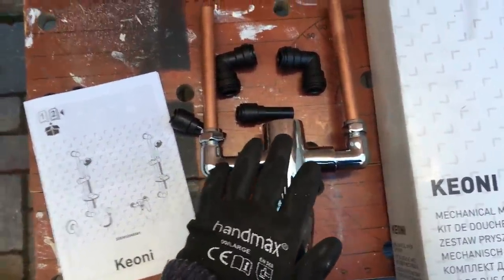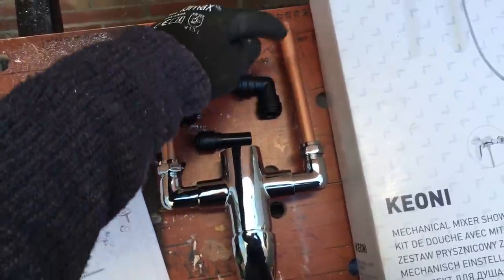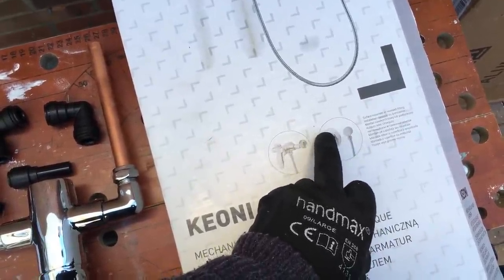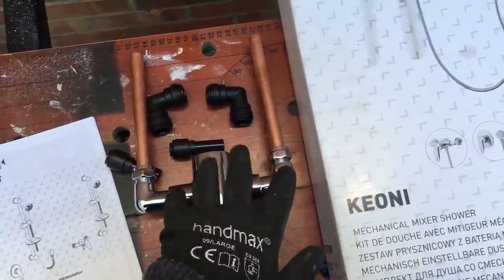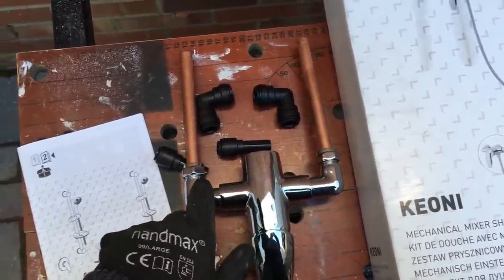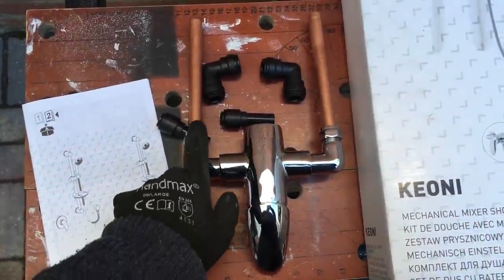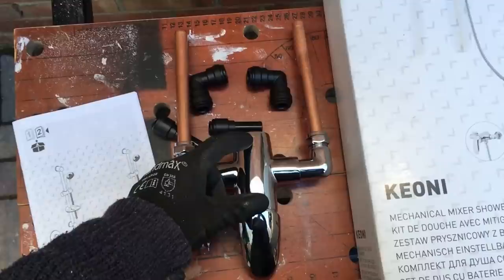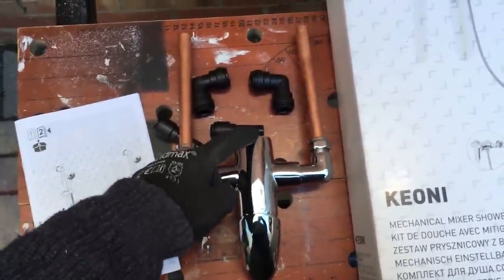I don't like burying any fittings in the wall, so I'm just going to have a short bit of copper through the wall and the fittings will be exposed on the other side of the garage. You can recess this mixer — it would look a little bit prettier — but then all of these compression joints would be buried in the wall and if you ever had a problem or a leak you'd never know until it was too late. All we need to do now is mark up 150mm centres for these copper pipes, drill two holes, and then there's a small mounting bracket which goes dead in the centre of those two holes which the mixer fixes to.